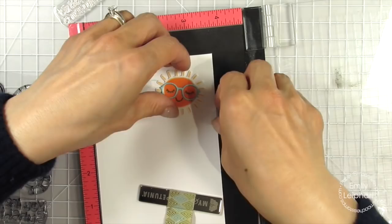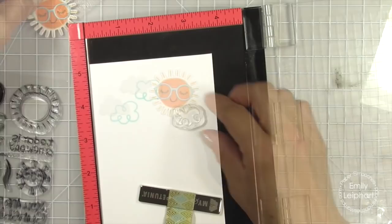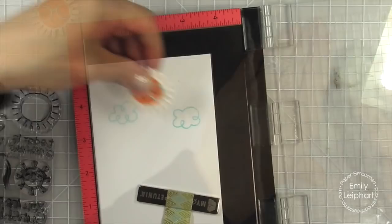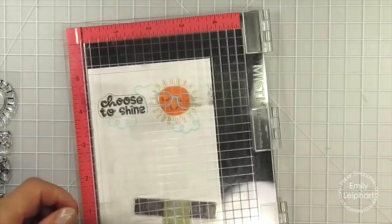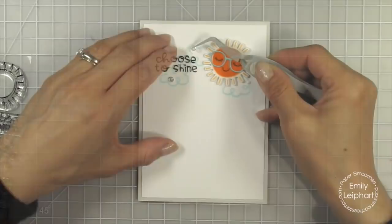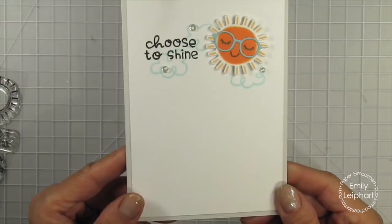After I stamp the sentiment, I adhere the panel to the card base and attach the sun with foam tape. I add a few sparkling clear sequins to finish the card. I really love the simplicity of this one. Clean and simple was my original style way back when I started blogging, and it's so nice to go back to that once in a while. Plus, these types of cards are super easy to replicate. All of the little details on this card add up to a whole lot of cuteness. It would be so much fun to stamp this same design in different colors, like a pink sun with purple clouds.